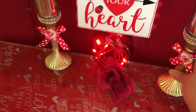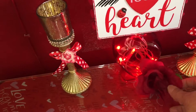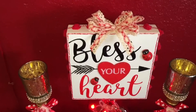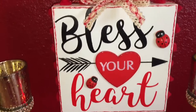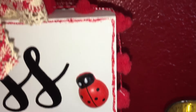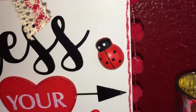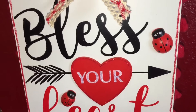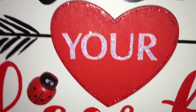I still need to get candles for the candlesticks, but I think they came out pretty cute. I just threw a rose on there for an accent. This little sign is from the Dollar Tree — I put glitter around the edges, which hasn't finished drying yet. I had three little ladybugs and used two of them on the sign. I put glitter around the heart and used stickles inside the letters of 'love' and around the little plaque.